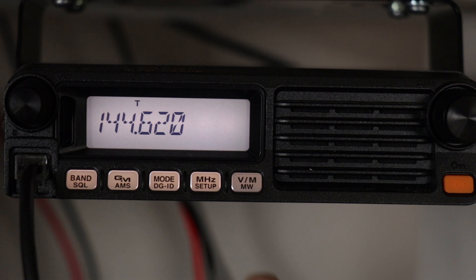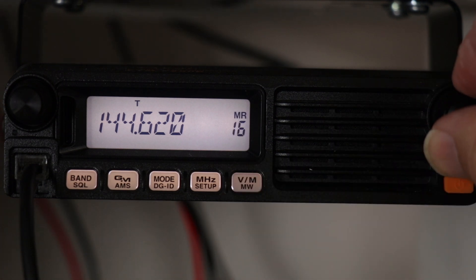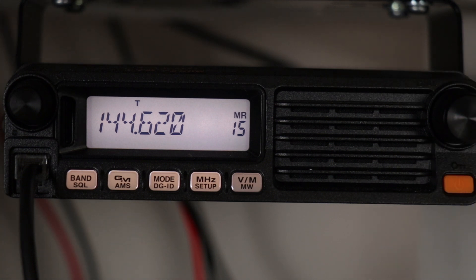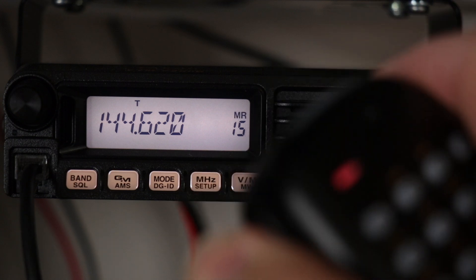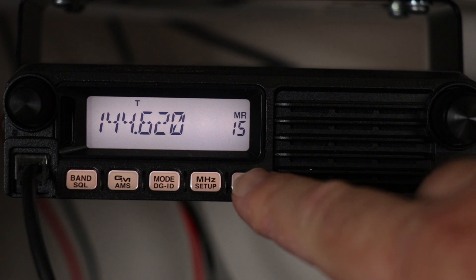You're going to press and hold the memory write button, then dial it to wherever you previously stored the other frequency. While there, press and hold the PTT button while pressing and holding the memory write button until this number disappears.